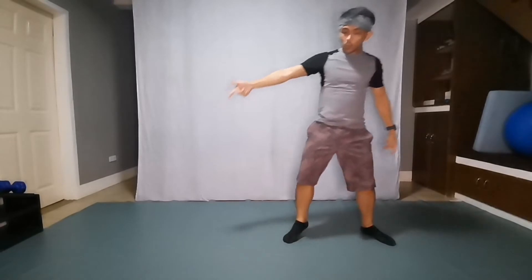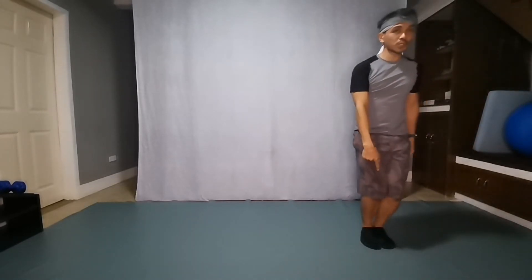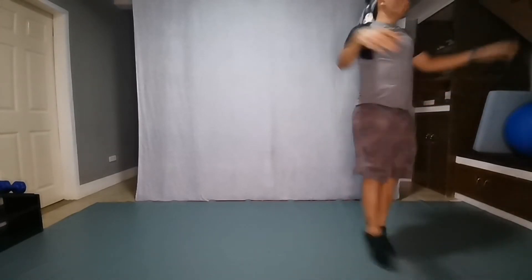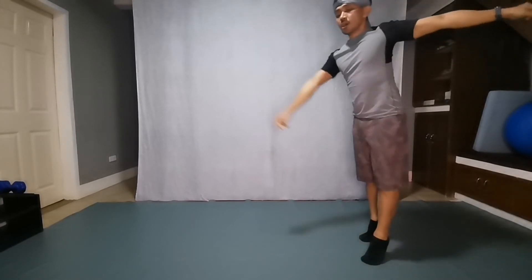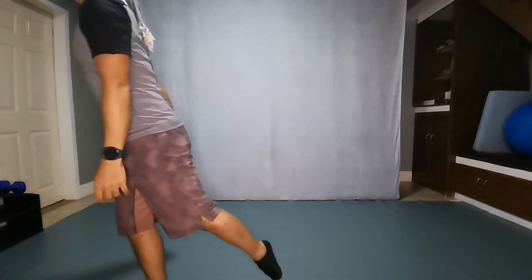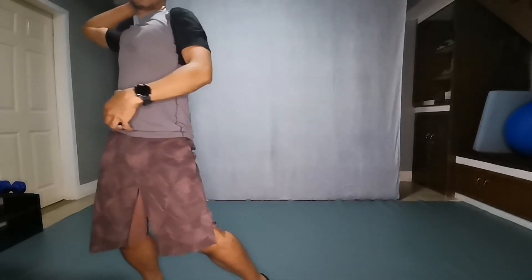Whatever foot you step in, you etapay that leg to a fourth position parallel diagonal. One, then transition to first position parallel on two. From this position you go hop left on four, then five. Six and seven, hip roll, then eight.